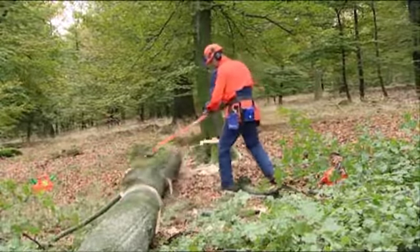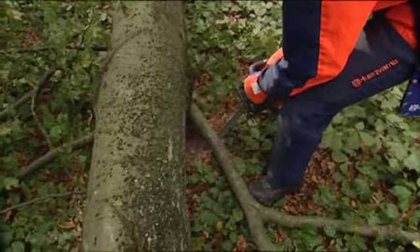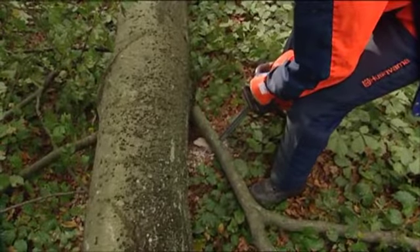Be careful when the trunk is close to the ground, since there's quite a risk that you'll touch something with the tip of the bar, which will cause a kickback.